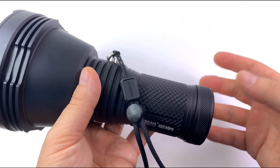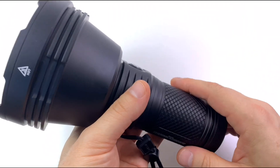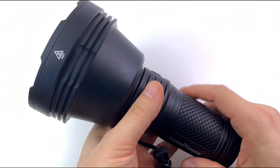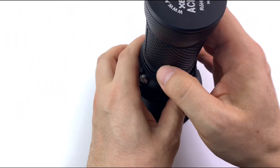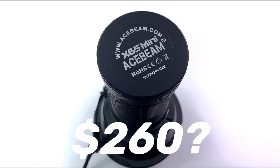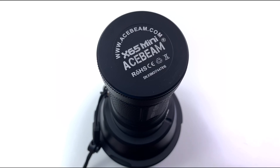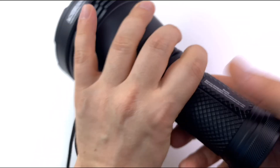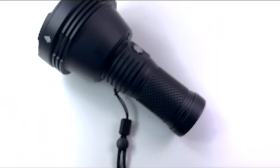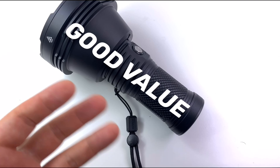The battery is four 18650s — the Ace Beam IMR cells that come with it are good. I think the street price on this is around $260 US dollars, and that includes the cells, which are maybe like $30 worth of free cells inside. So the value of the flashlight is pretty good.